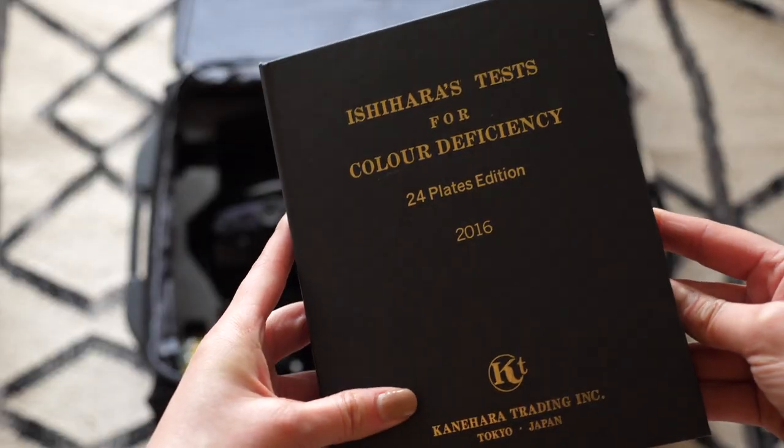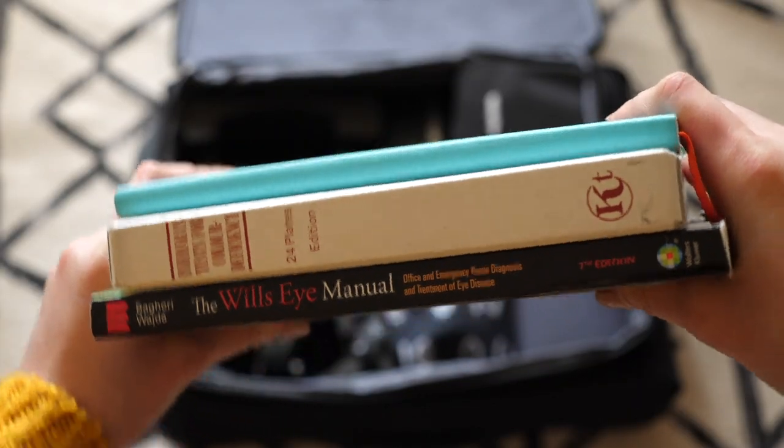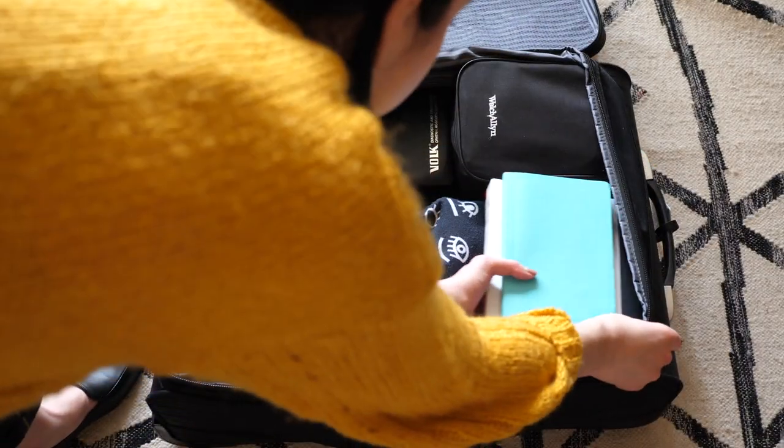Next comes things that are book-related: Ishihara, Wills Eye, patient notebooks, and stereo if I had it. They all just stack one on top of the other, and I put them right on top of my Heine diagnostic kit into the corner.